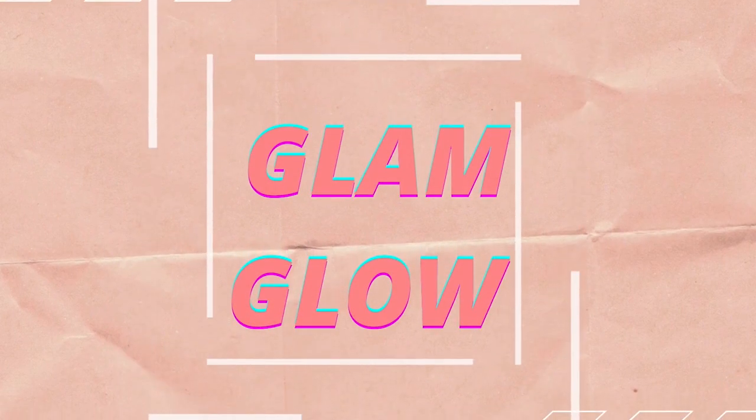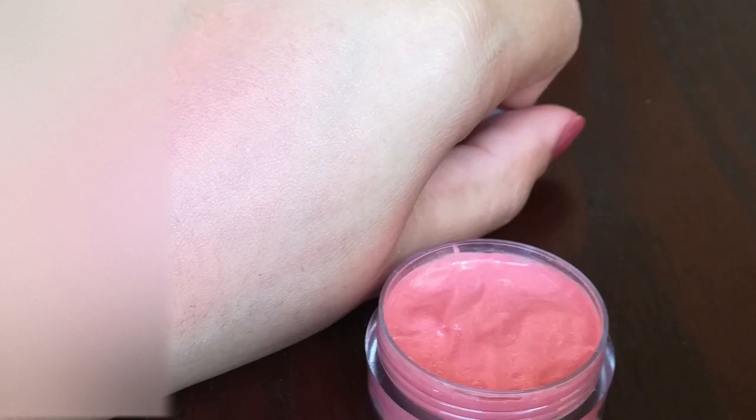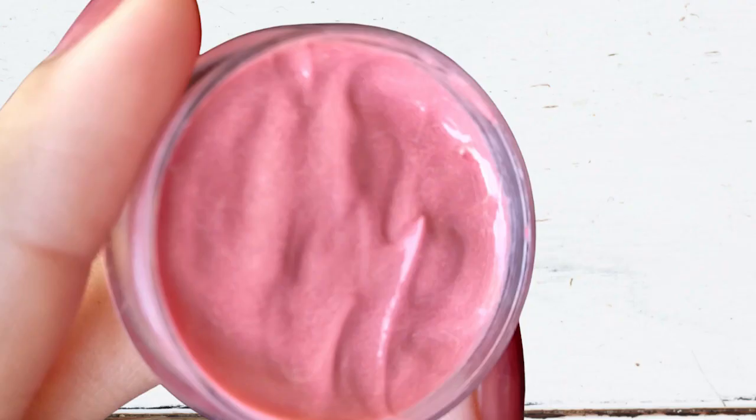Hi guys, welcome back to my channel. In today's video, I am sharing a homemade lip and cheek tint, because sometimes when we want to buy a good quality lip tint from the market, it is a bit expensive. So today I am sharing this DIY lip and cheek tint.